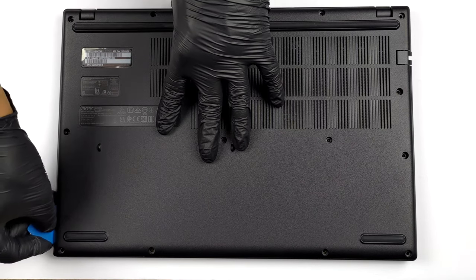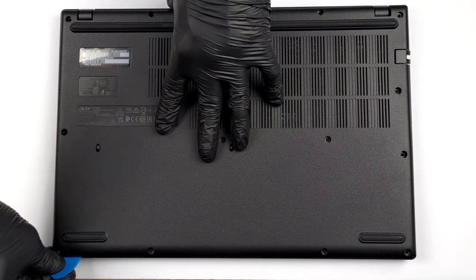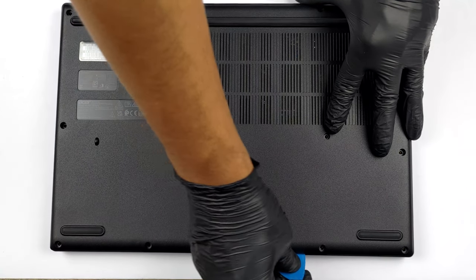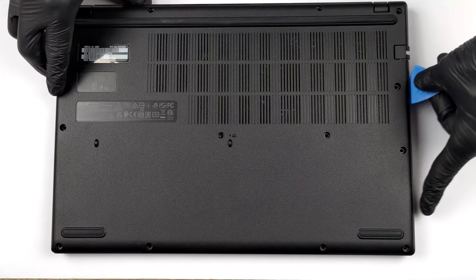To take this device apart, you need to undo 13 Phillips-head screws. Then just pry the bottom panel with a plastic tool and remove it from the chassis.